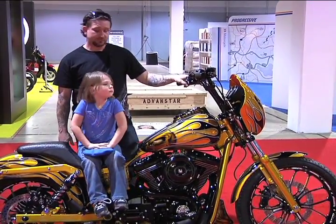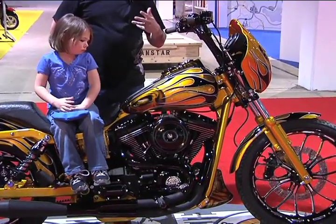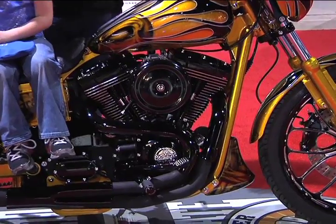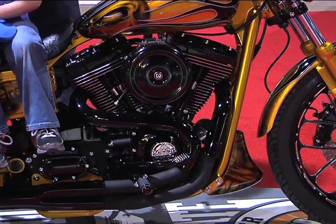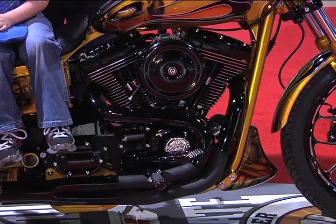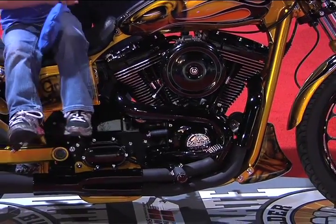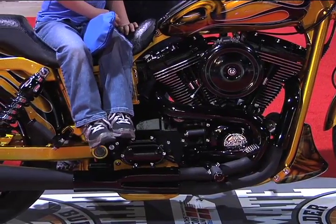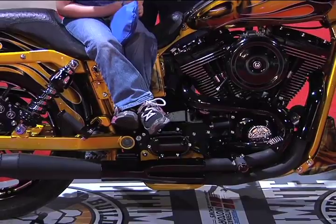Let's talk about the motor. What have you done on that? The motor is a 114-inch motor, Stage 3 Revolution Performance heads, four-and-a-quarter bore Revolution cylinders, stock bottom end flywheels that have been welded, trued, and lightened. Diamond cut cylinders and heads, 662-1 cams, S&S tappets, S&S pushrods, S&S roller rockers, Barnett Scorpion clutch, five-speed transmission.